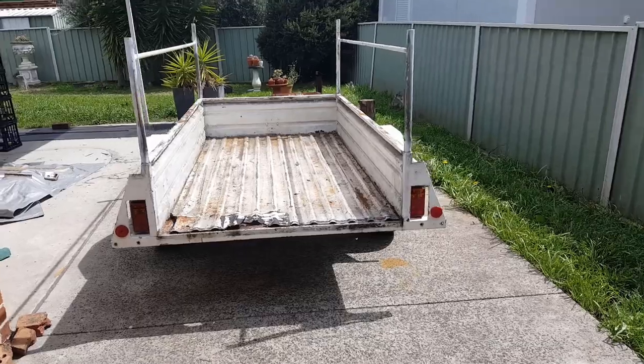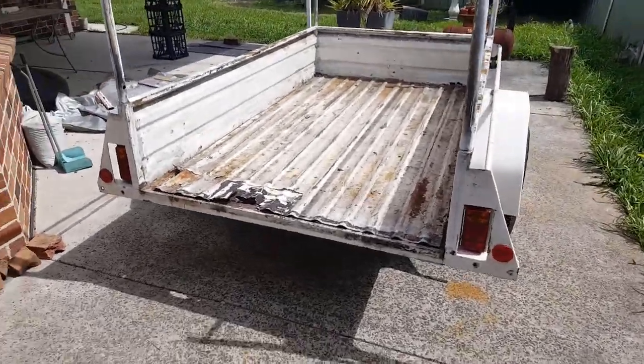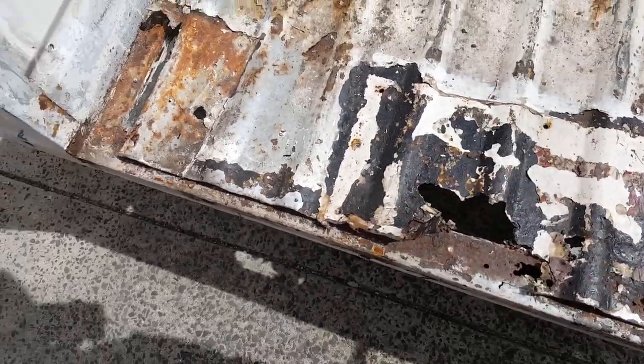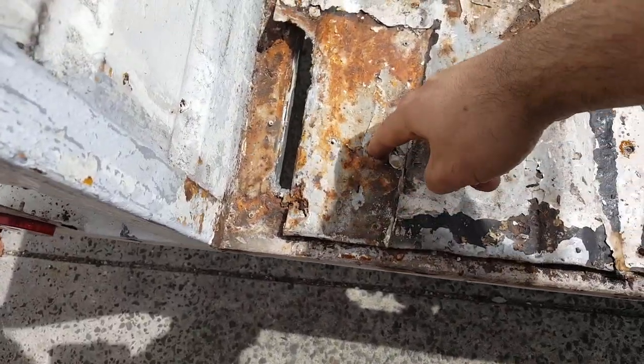So here it is — the project. You can see there's a bit of rust back here. The bed was covered up by a bodgy repair, so I pulled that out. There's a nice little hole here as well.